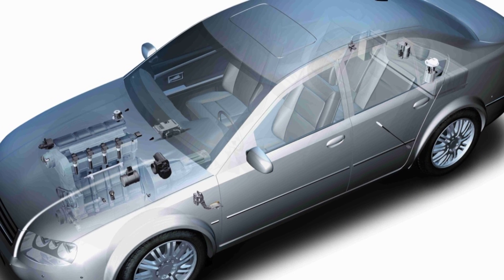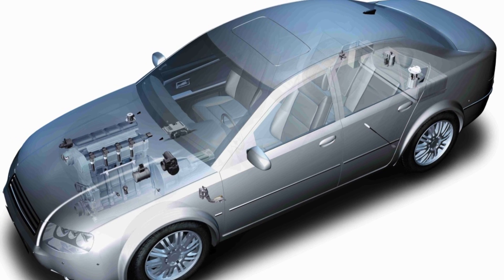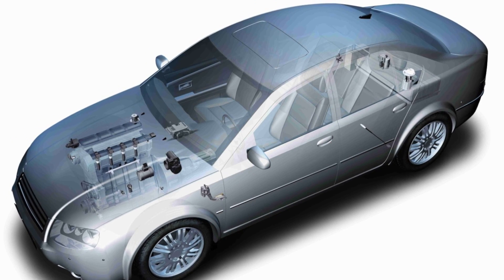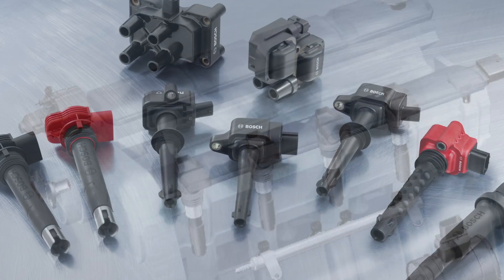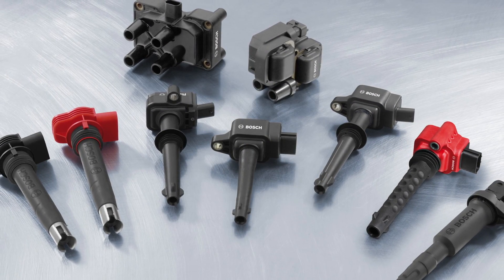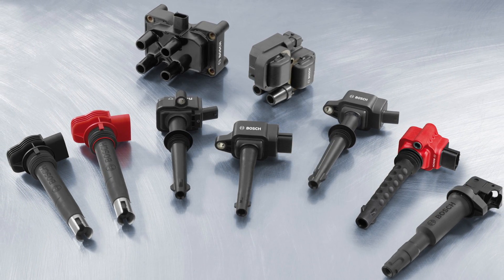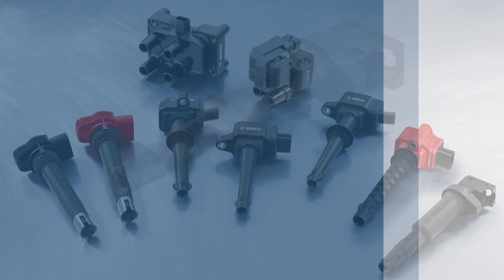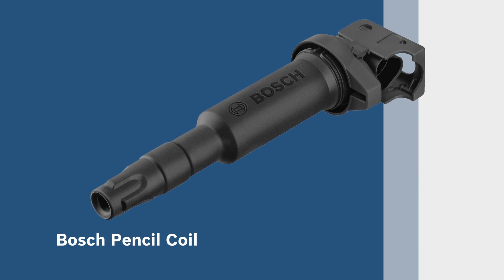Bosch supplied the world's first high voltage ignition system in 1902 and has long been known for premium quality European ignition parts, as well as an offering for Asian and domestic applications. All Bosch ignition components are designed to be identical in fit and performance to the original equipment, or OE parts they replace. In this video you will see how to install and repair a Bosch pencil coil.